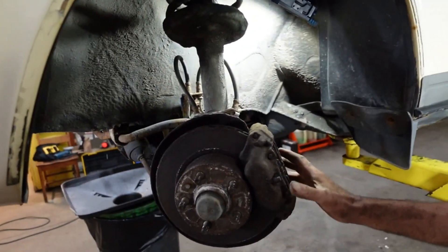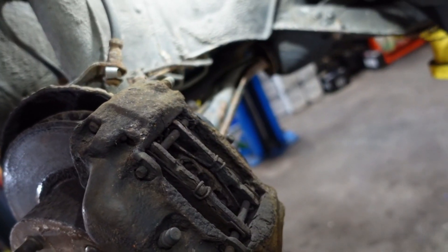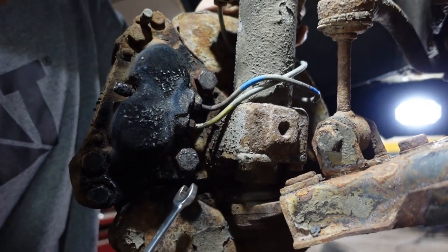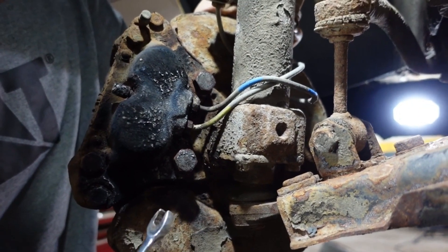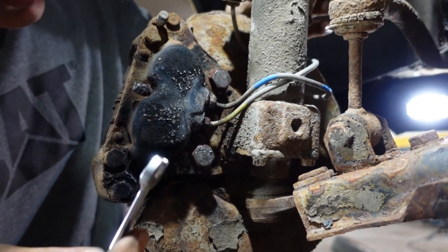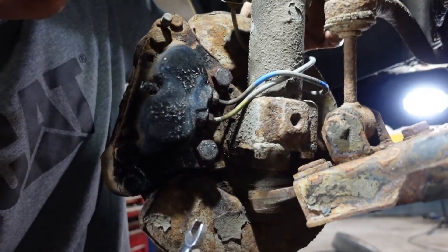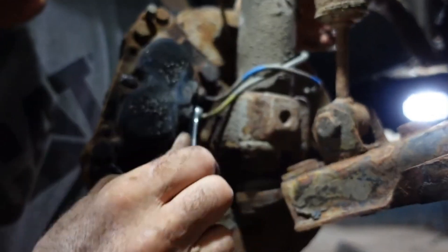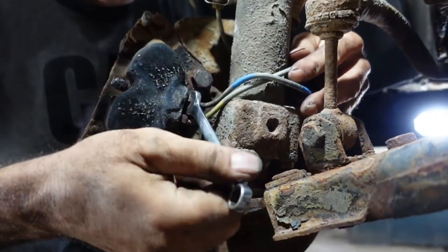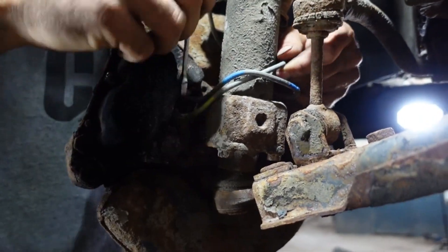I'm gonna let the brake fluid drip and start removing the caliper, starting from the other side. I'm removing the caliper completely — I don't have to remove the pads or anything because I'm replacing the whole caliper. I already preheated the bolts to make things faster. When you see a lot of rust it's always better to preheat the bolts. I'm gonna start by removing the pipe — the upper one is coming out easy.